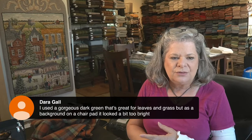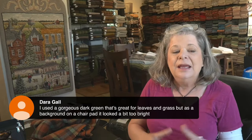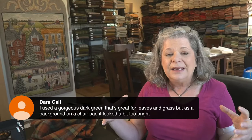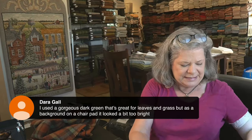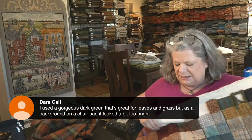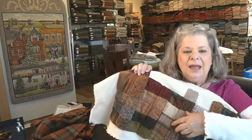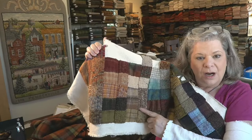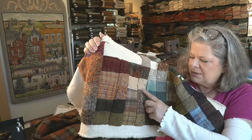Dara says she used a gorgeous dark green that's great for leaves and grass, but as a background on a chair pad it looked a bit too bright. That's going to happen because when you're using a larger quantity, it's going to have a bigger impact. Sometimes on your texture sampler, one little square is not enough. I did two squares for one particular wool because it's got a lot of different things going on in it, and I knew it would not show up completely unless I hooked more of it.